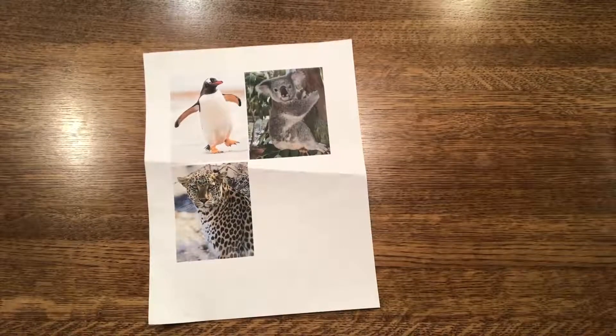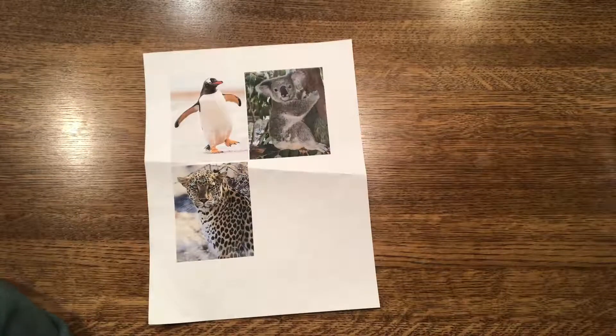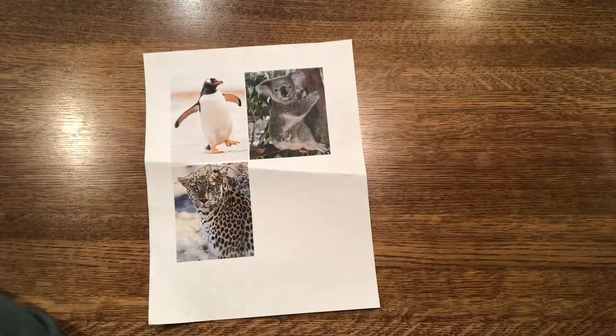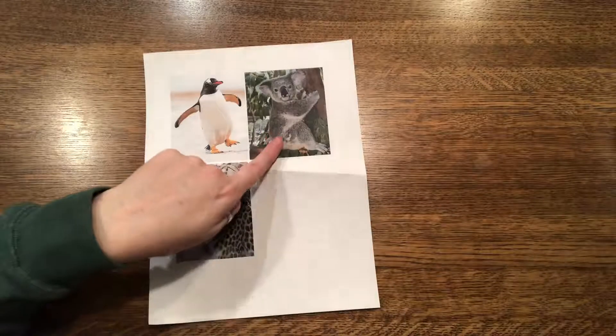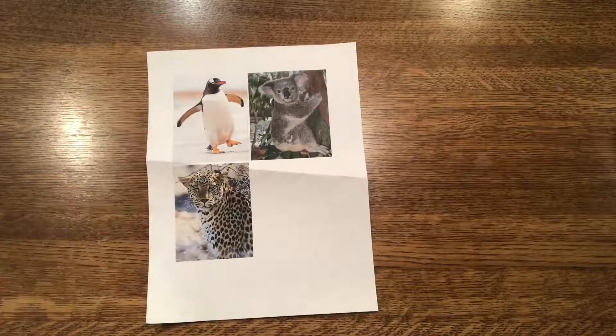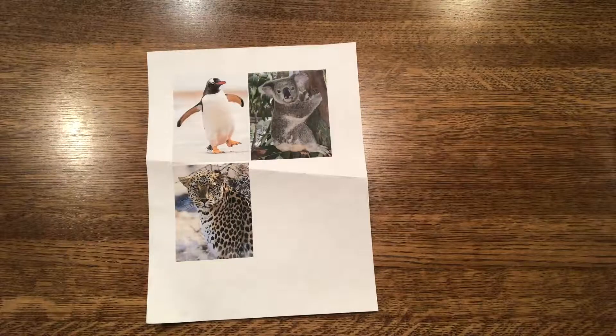The first thing you are going to do for this project is decide if you want to combine two animals together or three animals together — we're not going to do more than three — to make some sort of hybrid animal. I decided for this example that I would combine a koala, a penguin, and a leopard. This was totally random; I asked three students and they gave me random animals.